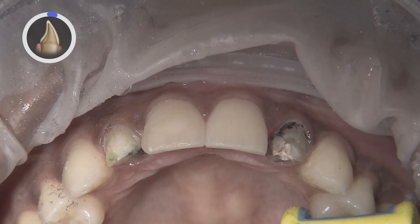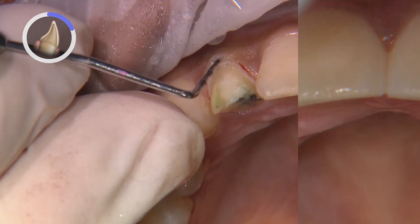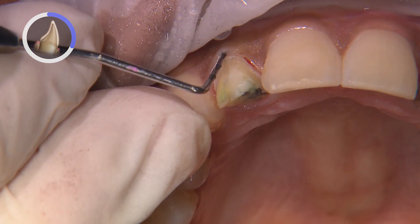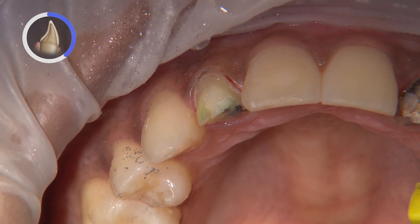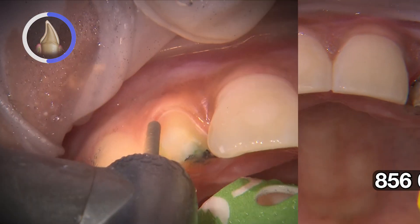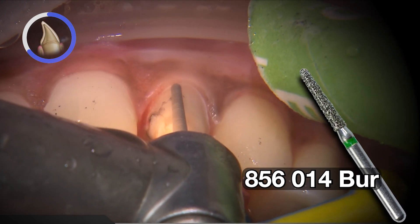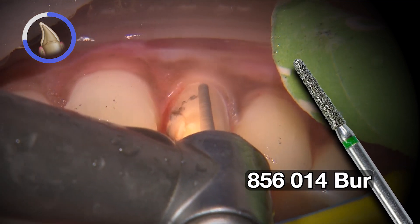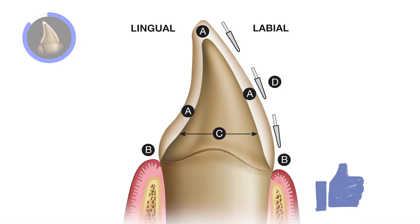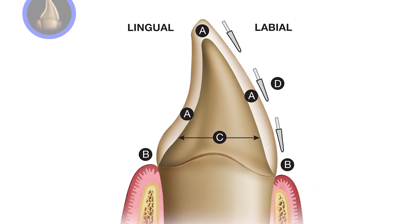Once the crowns are removed, it's time to refine the preps and also to modify the buildups if necessary. The gingival zenith on number 7 is about half a millimeter lower than number 10, so I'm just checking the sulcular depth with the probe to make sure I have enough room from the attachment to raise the margin. For all my preps, I use a round-ended tapered diamond bur to create the appropriate depth and rounded internal angles along the axial surfaces, which will result in a deep chamfer margin. For Bruxer Aesthetic, we're looking for a reduction of about 0.7 millimeters along the gingival margins and a 1.5 millimeter clearance.